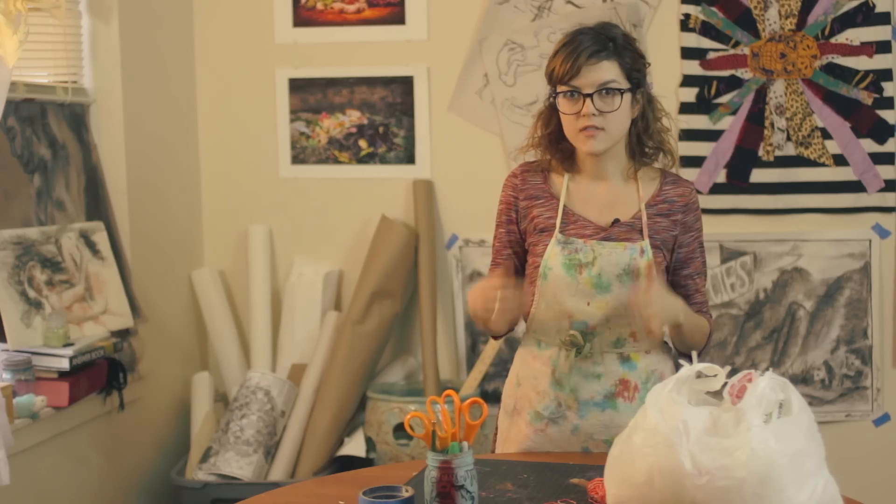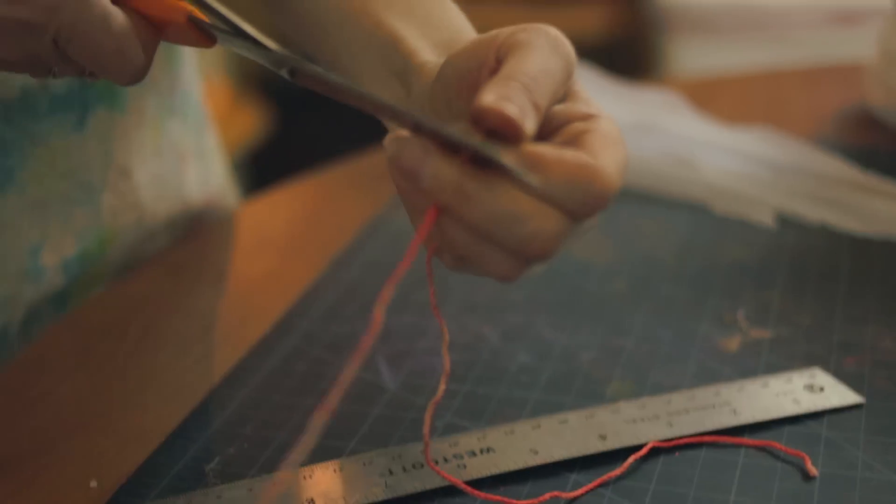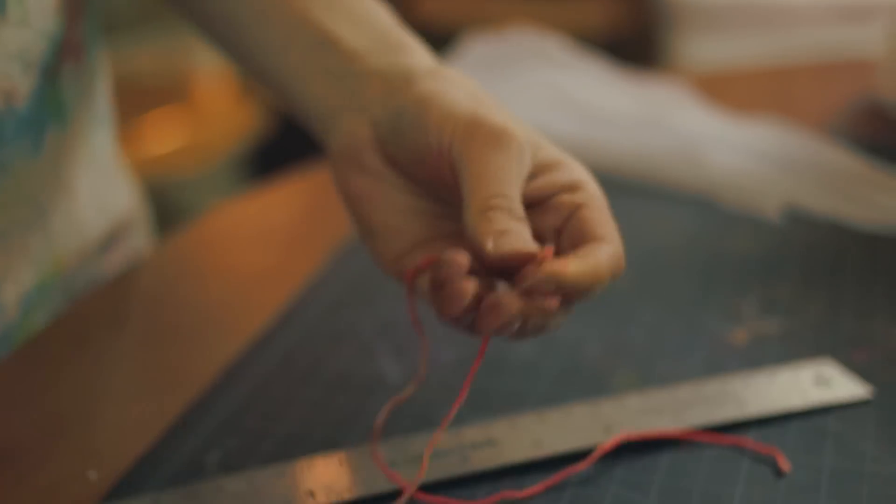Next, we will take six pieces of string that are cut to 12 inches and we're going to tape them in front of us with an inch apart.